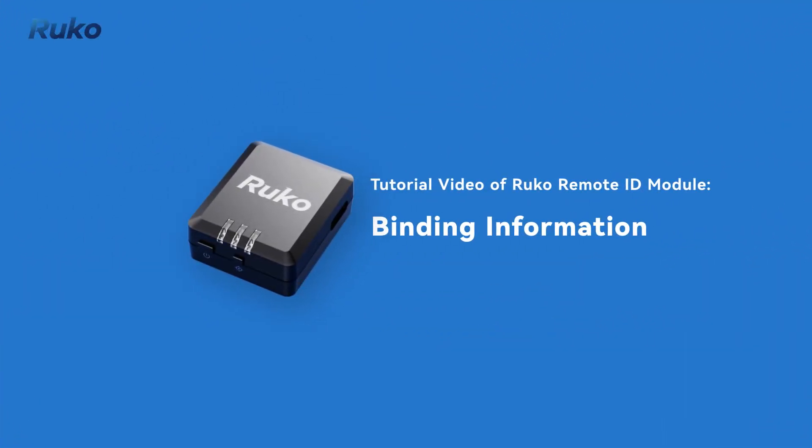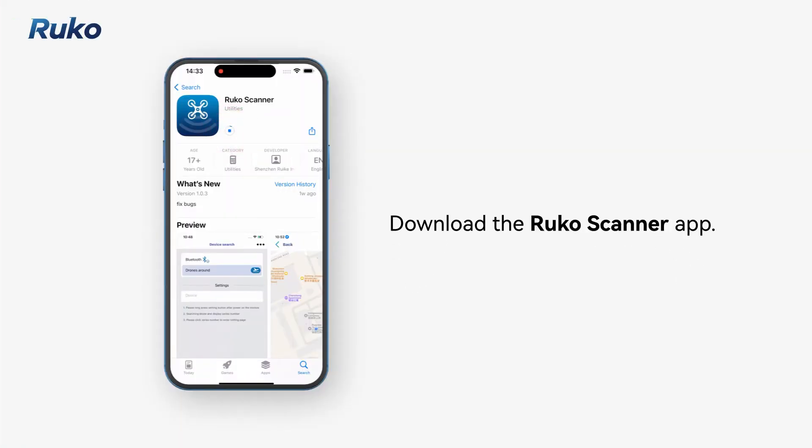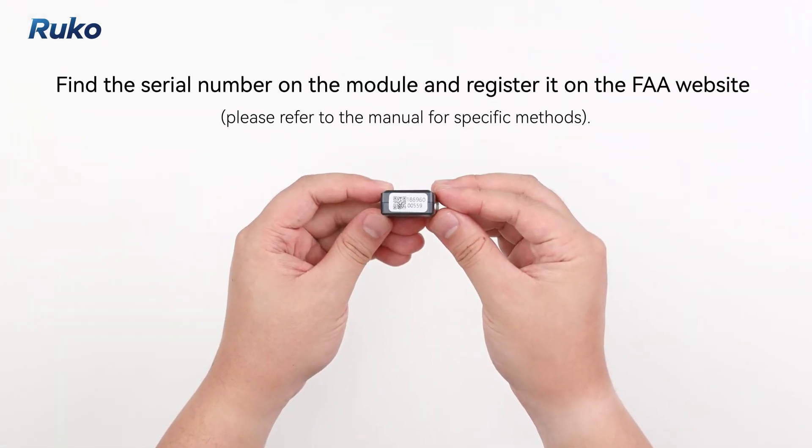Tutorial Video of RUKO Remote ID Module, Binding Information. Download the RUKO scanner app. Find the serial number on the module and register it on the FAA website.